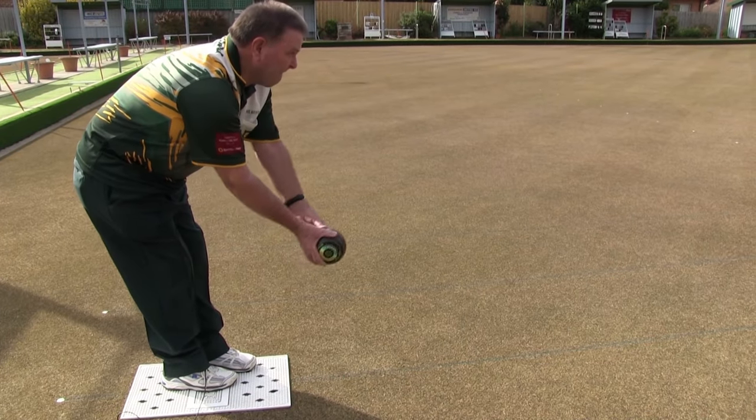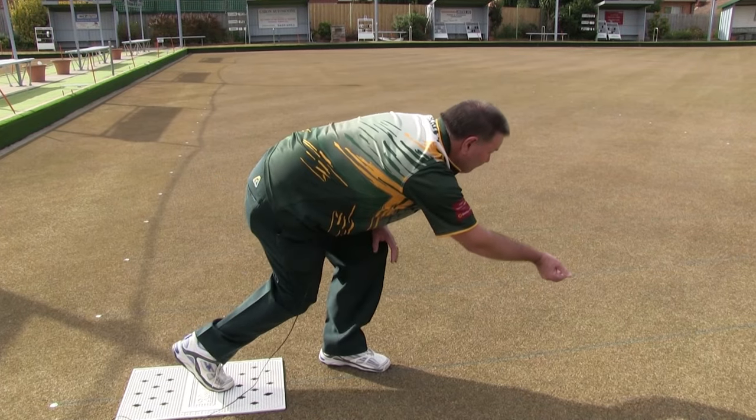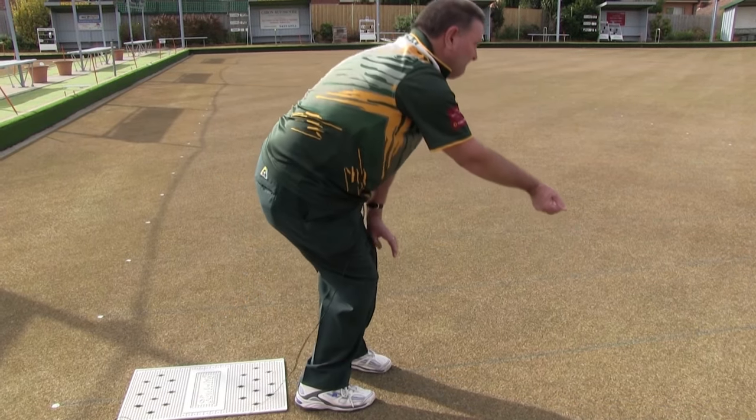And of course there's the drive. The drive is another good weapon that bowlers use. They don't use it all the time but they use it if they want a dead end, if they can kill the jack or get the jack into the ditch.